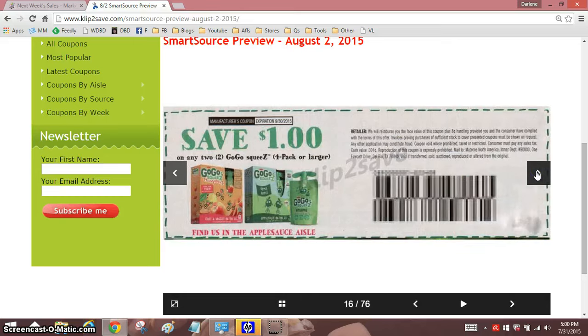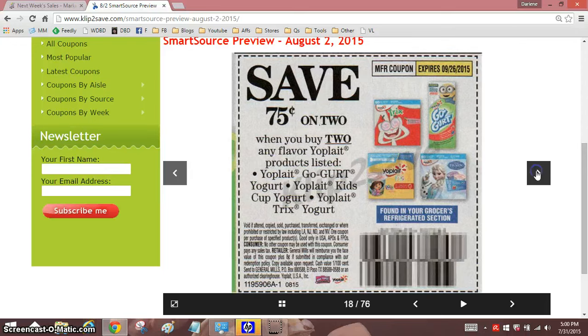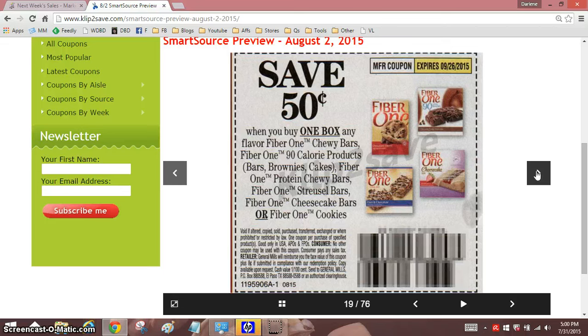$0.35 off one — that's not horrible. Or $0.75 off two — this is better, because this would double to $1.50 off two, which is $0.75 off one, as opposed to the $0.35 which only gives you $0.70 off one. If that made any sense at all.